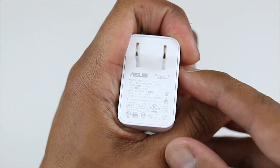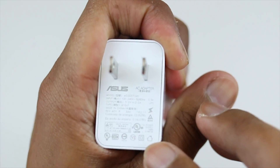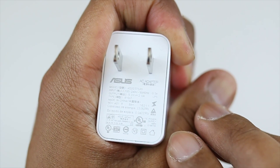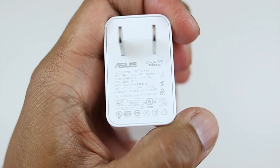For the test I will be using the fast charging wall adapter that came inside the box. The specs show a 5 volt, 2 amp output. Alright, so without further ado let's get started.